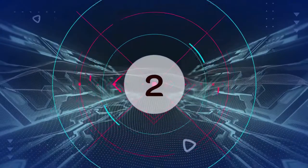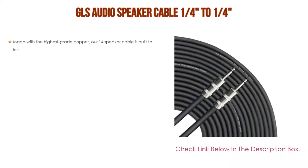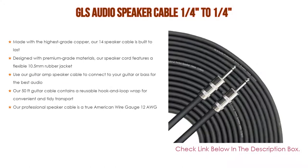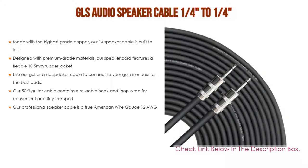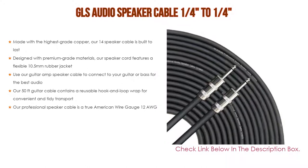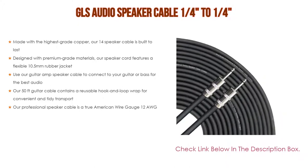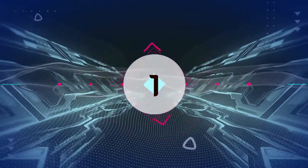Number 2: The GLS Audio Speaker Cable 1/4 to 1/4 is our editor's choice because it is made with the highest grade copper. Our 1/4 speaker cable is built to last and designed with premium grade materials. It features a flexible 10.5 millimeters rubber jacket. Use our guitar amp speaker cable to connect to your guitar or bass for the best audio. Our 50-feet guitar cable contains a reusable hook and loop wrap for convenient and tidy transport, and is a true American Wire Gauge 12 AWG.